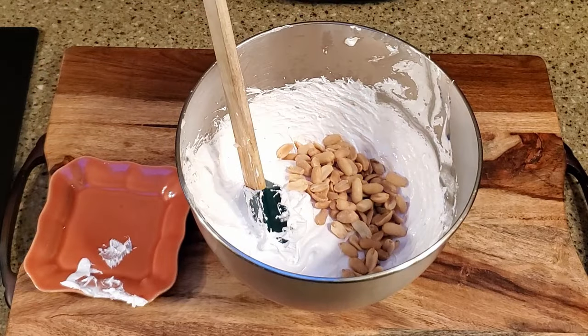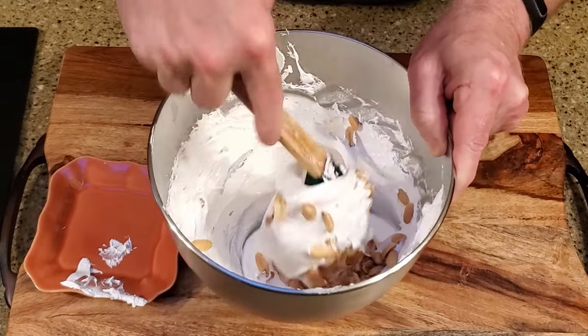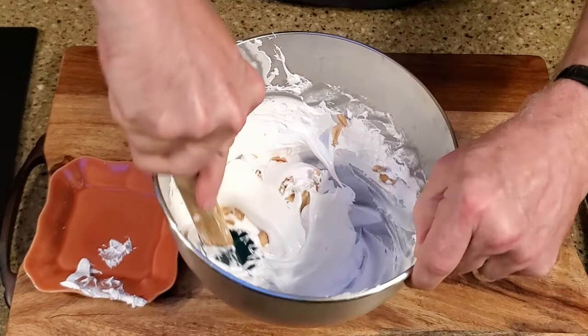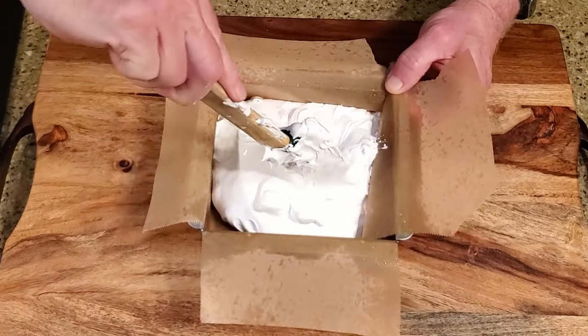Fold in the peanuts, then spread the nougat in the lined pan and chill until it's firm — at least several hours.